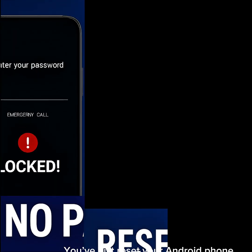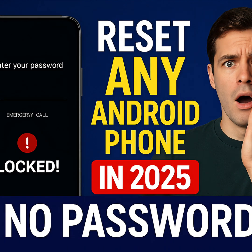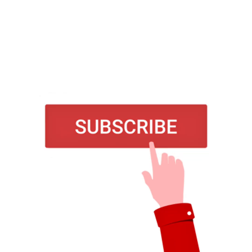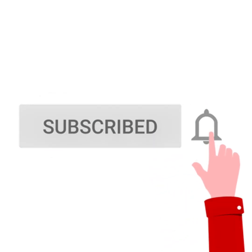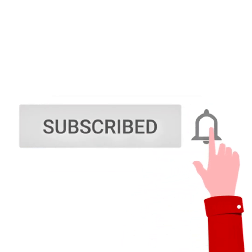That's it — you've just reset your Android phone without a password and brought it back to life, whether it's a Samsung, Infinix, Techno, or Xiaomi. If your phone still doesn't respond, leave the brand plus model in the comments and I'll make a solution just for you. Don't forget to like this video, subscribe to How to End Smart Solutions, and share it with someone struggling with a locked phone.